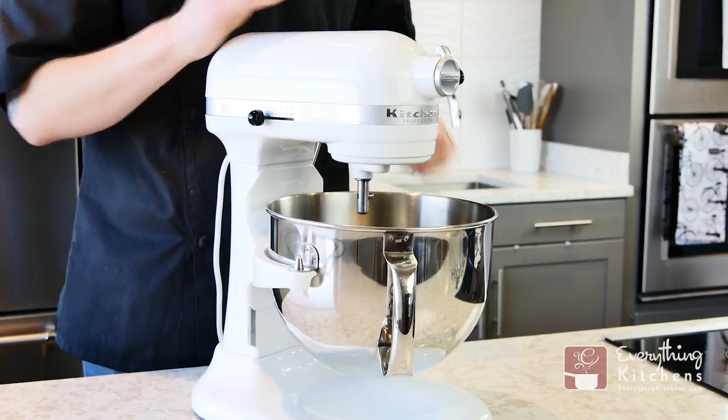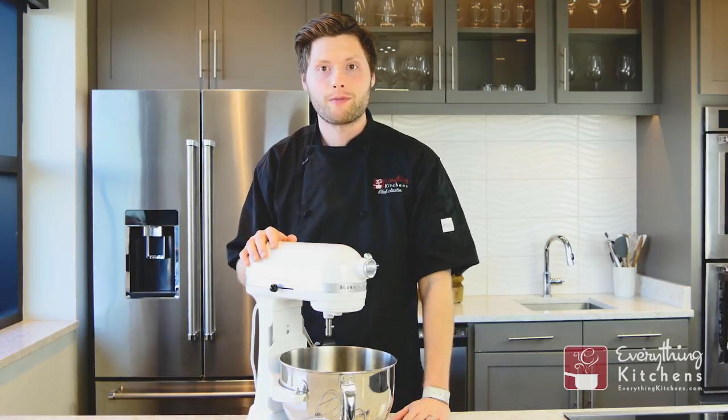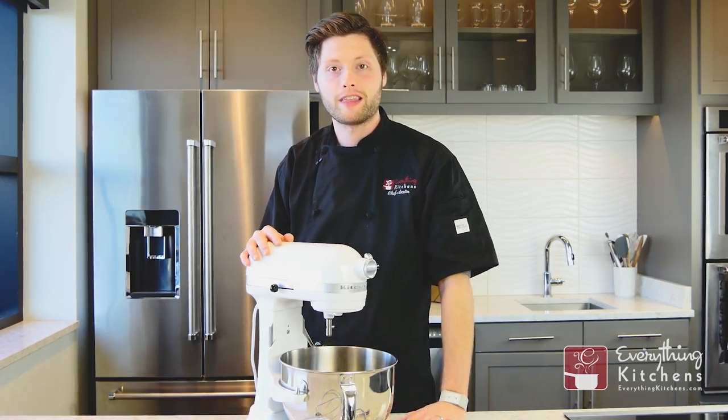Install a mixing tool and you're ready to go. If you have any questions about your KitchenAid mixer, leave us a comment below. If you like this video, press that like button and subscribe for more kitchen tips from Chef Austin at Everything Kitchens.